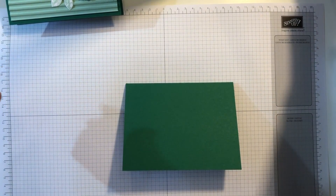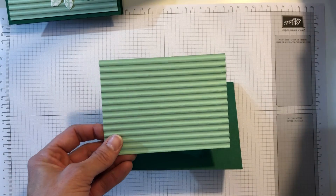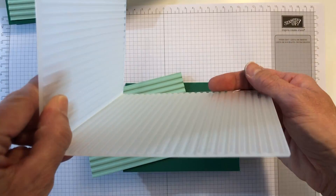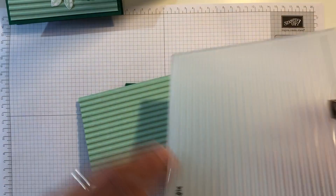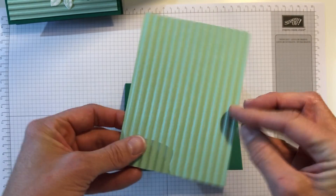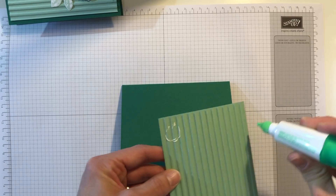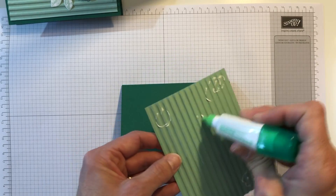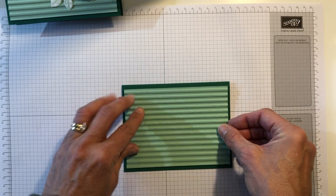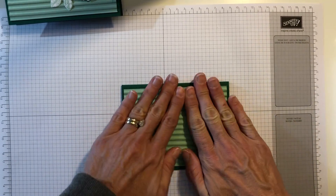The next piece is the mint macaron, and I have already run it through the corrugated embossing folder through the Big Shot — this is what it looks like. You can see how I ran it through and it came out looking like a piece of cardboard. I'm going to layer that right here on the front of the card with a little bit more Tombo, line it up, make sure I've got it where I want it, and press it down.